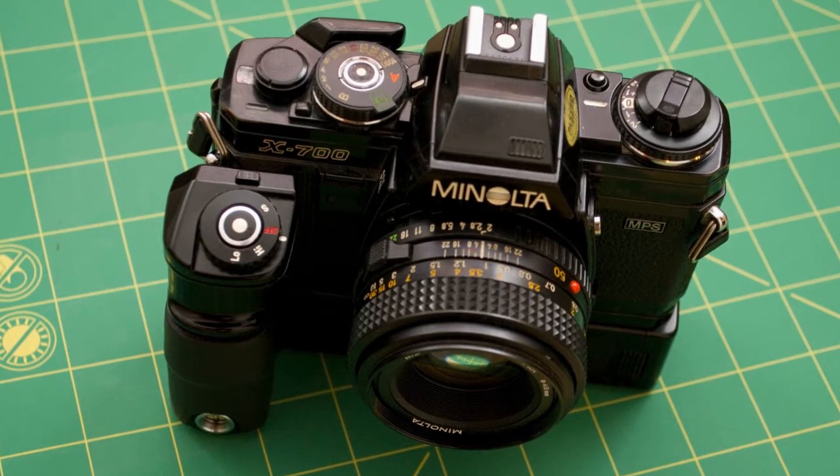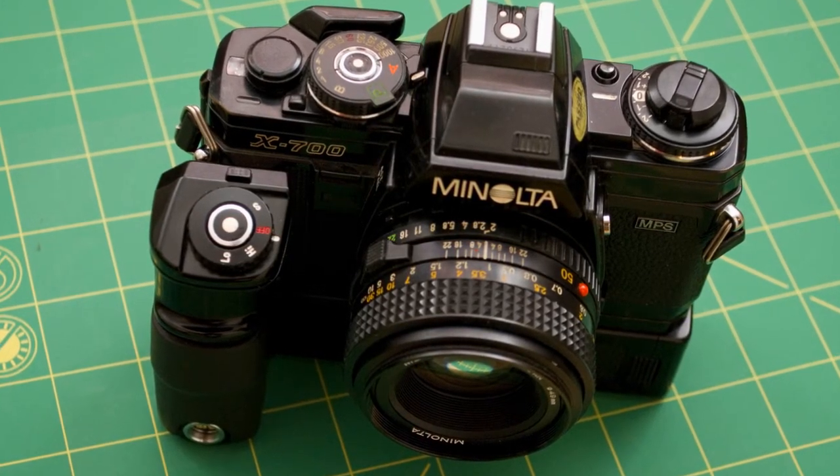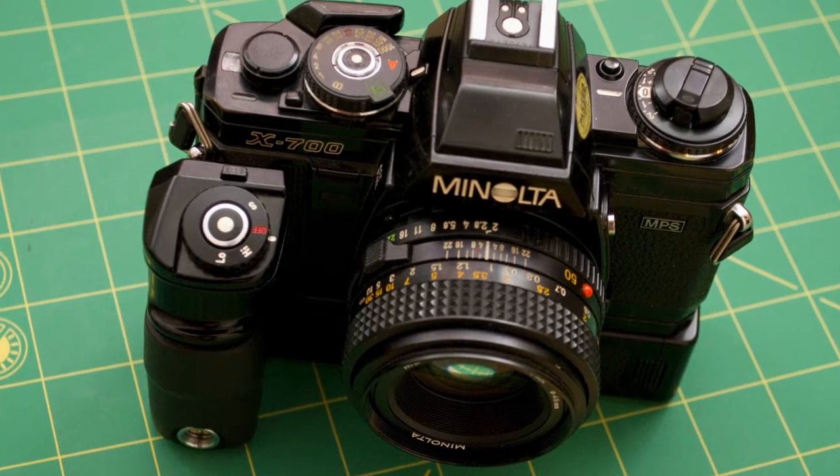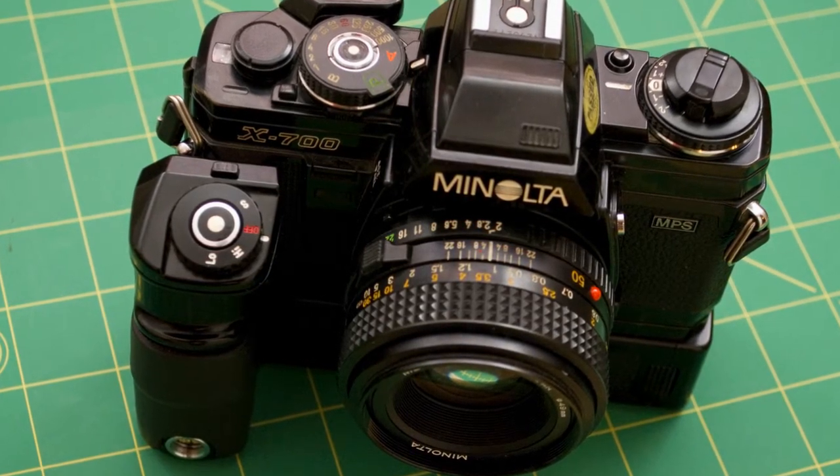Just looking at the camera, it's just got that 1980s look. It's plastic and it's bulky, and yeah, it's just definitely got a different look to it.